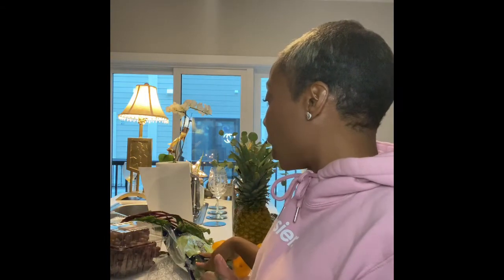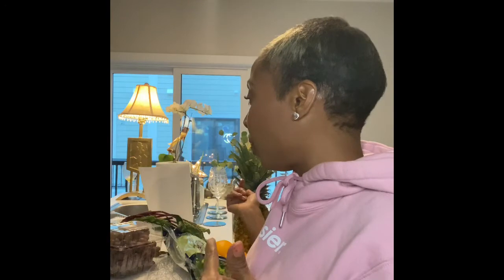I already showed y'all what's going into my juice. I'm about to go ahead and chop my vegetables — chop up my pineapple, peel my oranges, clean my celery, chop them up, wash off the grapes and beetroots, put them in the juicer, and I'm gonna show y'all the process.